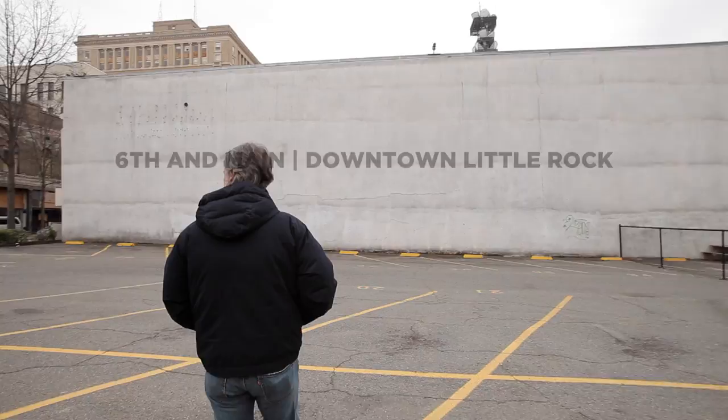I saw this wall — I'm setting up a gallery across the street — and every time I passed by it, I thought, what a perfect place for a mural. The city of Little Rock is trying to develop this whole area into a creative corridor, and I wanted to see more public artwork in the area.